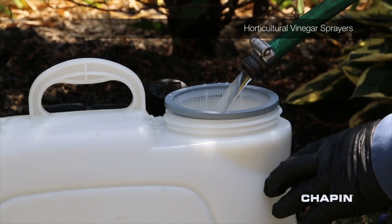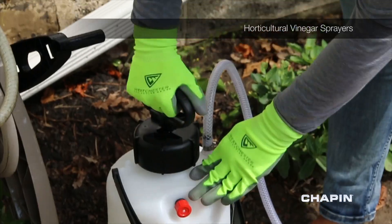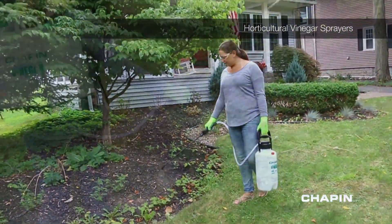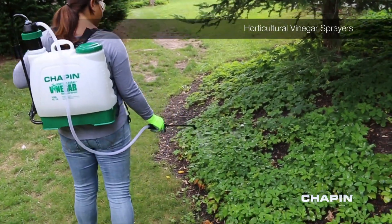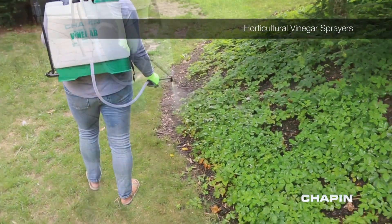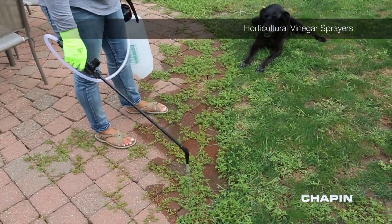As with other Chapin sprayers, setting up and filling your vinegar sprayer is simple, and both models feature a durable 48 inch reinforced hose and 20 inch poly wand for getting into hard to reach places. Keep your lawn and garden weed free and environmentally friendly with the Horticultural Vinegar series sprayers from Chapin.